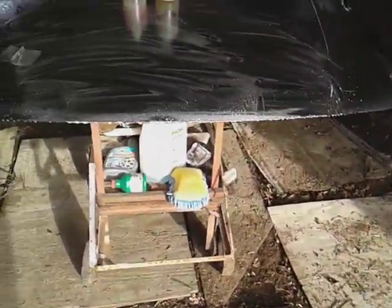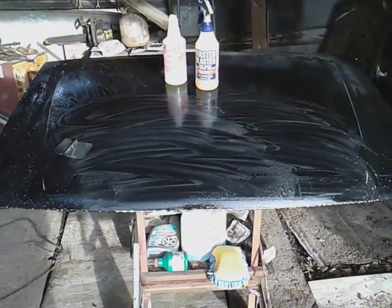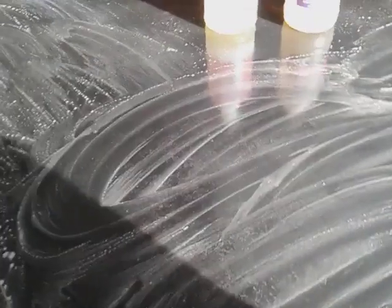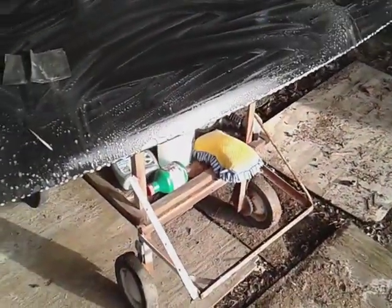Make sure you got your hood very supported. I got mine on that detailing table, as you can see right there, and it's stable. That table is wide enough to hold it pretty good right there.